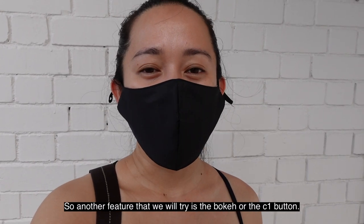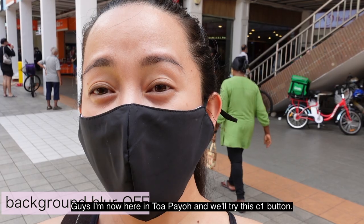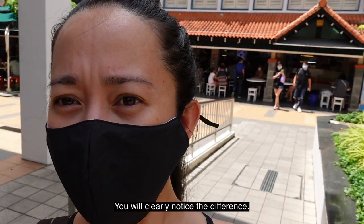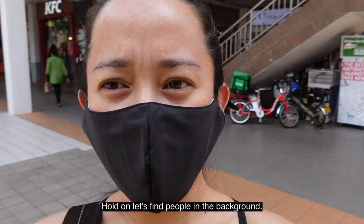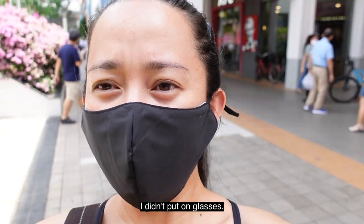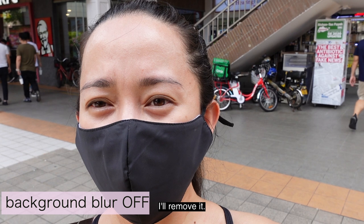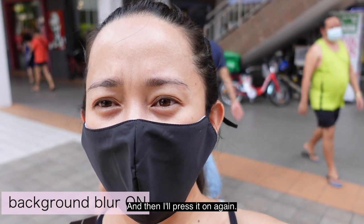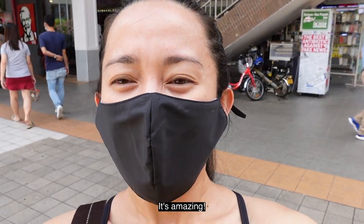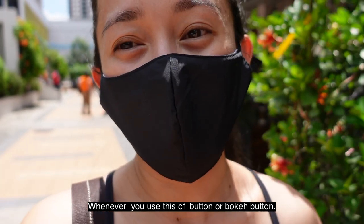Another feature we'll try is the bokeh, or the C1 button — it blurs out the background. We're here in a busy area so you can see the difference clearly. I'll press the C1 button now. Did you see it? The background blurred out. And when I press it again, it turns off. As you can see, the camera is focused on me and the background is blurred out whenever you use this C1 bokeh button.